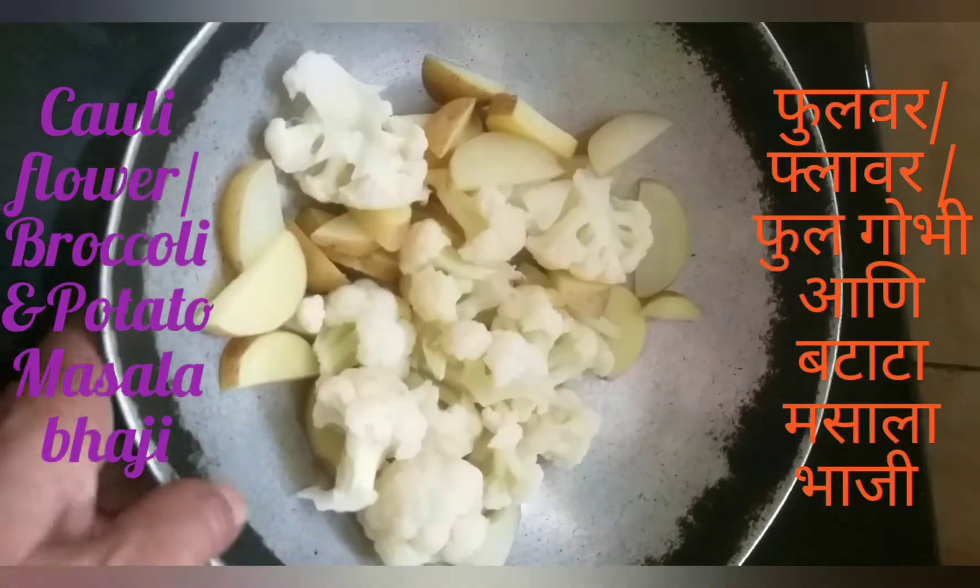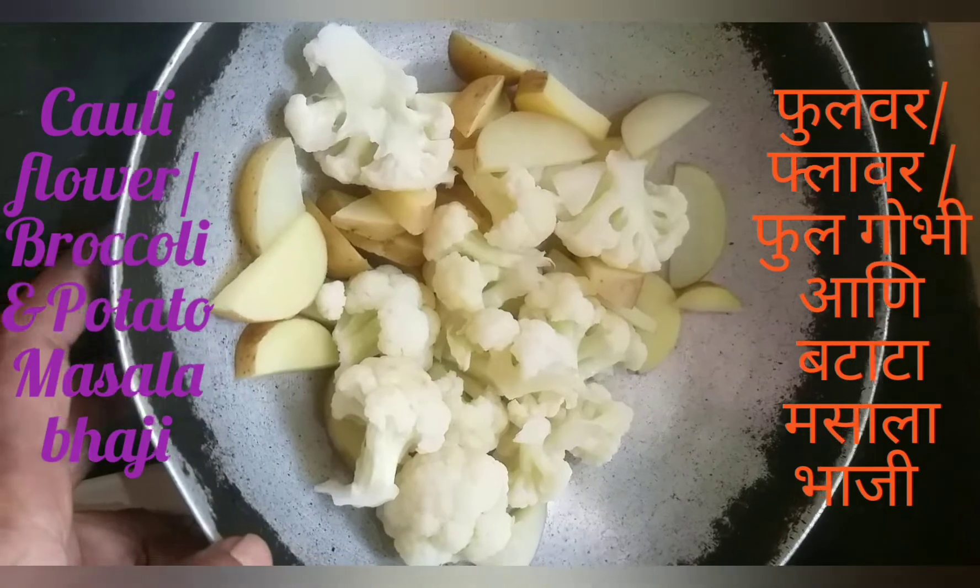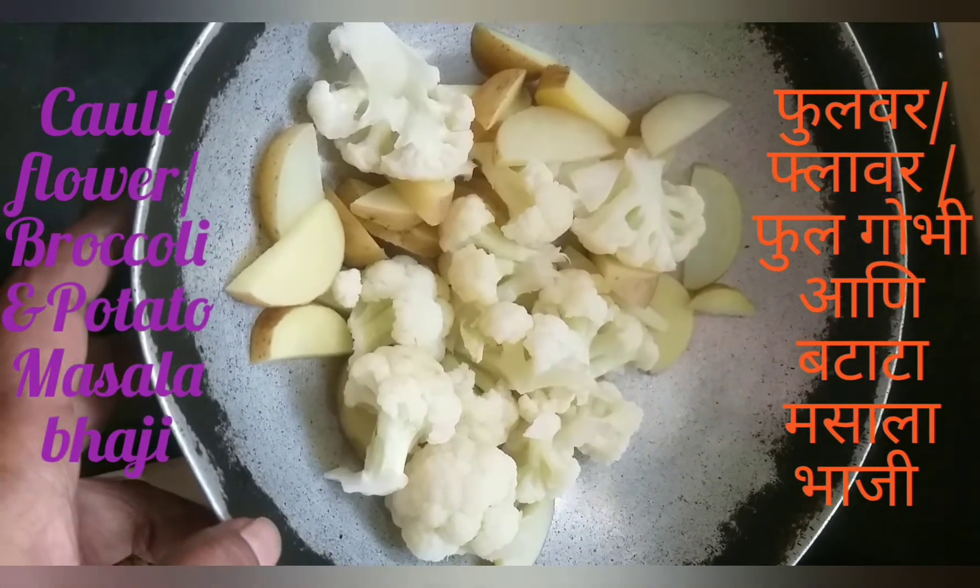Hello everyone, welcome to our kitchen. Today, we will mix the flour and butter.